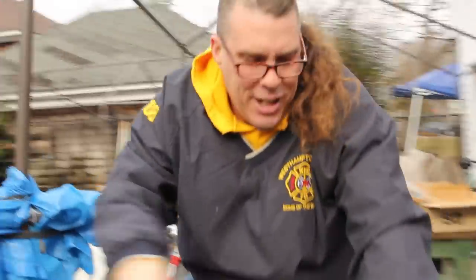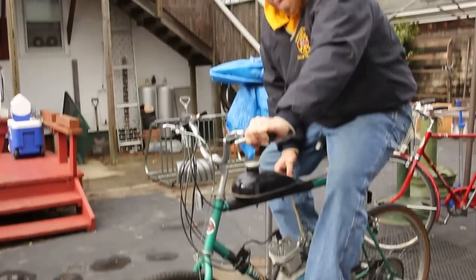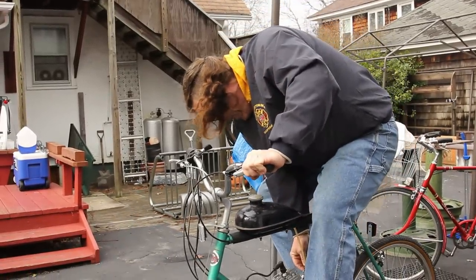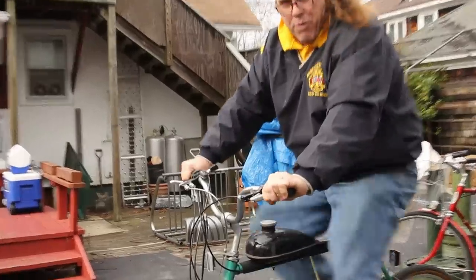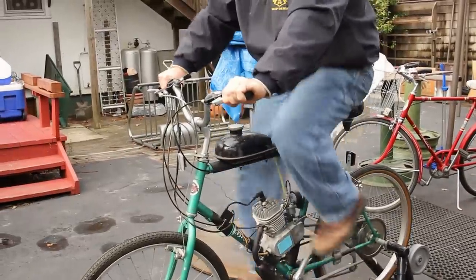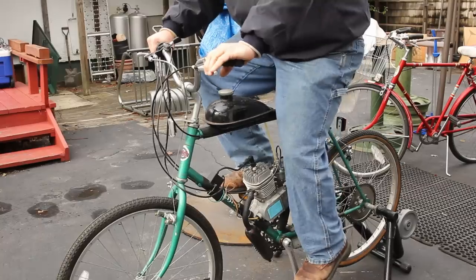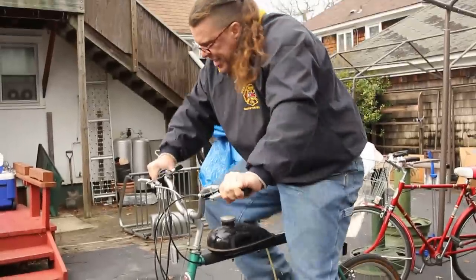So basically I'm holding in my clutch here and I'm just pedaling. I'm going to make sure my fuel is on — fuel is in line so I'm getting juice. Maybe a little bit of choke. We're going to pedal it, release the clutch, and we're going to see what happens — it's going to be loud. I've got my throttle up here a little bit. Here we go. I've got to keep pedaling — I think there's some compression going. I think it's going good.